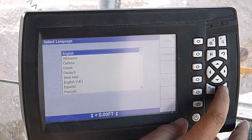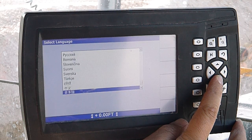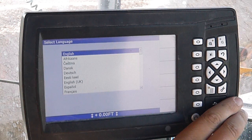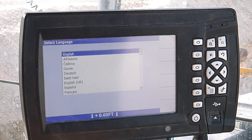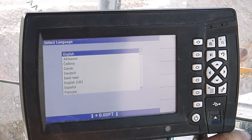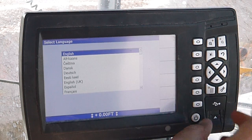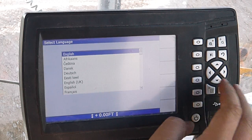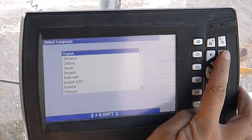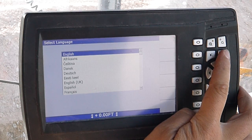Select language — I forget how many languages are in here, but it's anything you'd ever want. If you get in there and change it to something that you can't read, there's a certain combination of keys — you push the power button and hold down either two or three of these over here — I don't remember which ones, but it'll automatically reboot it in English or whatever your default is set to.